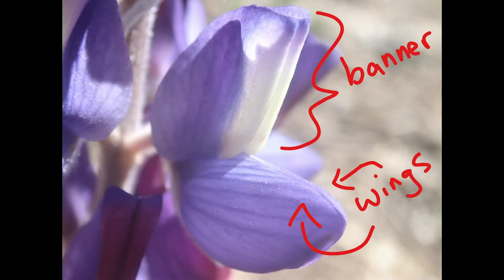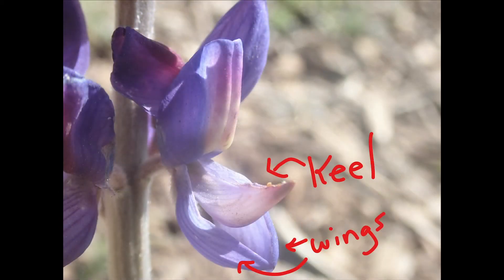Lupin petals are typical of a major group within the pea family. This large upper petal is called a banner. These two petals to the side are the wings, and below these two fused petals are the keel, which are usually hidden within the wings.